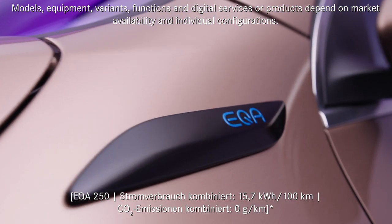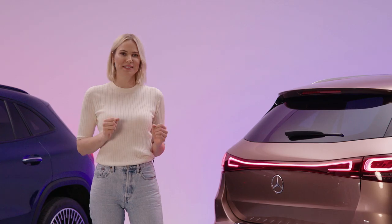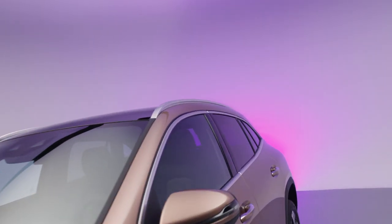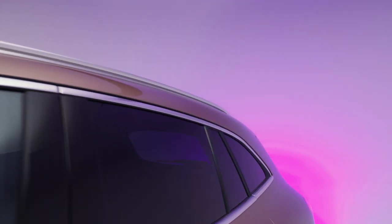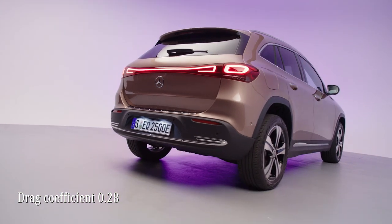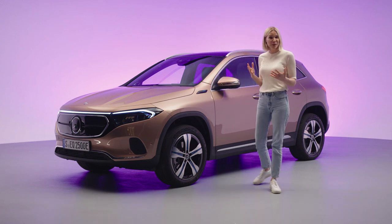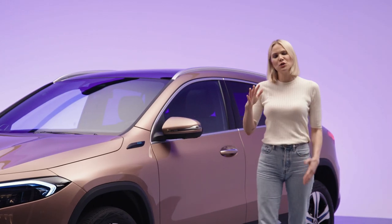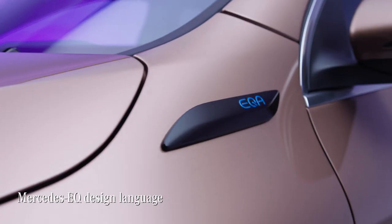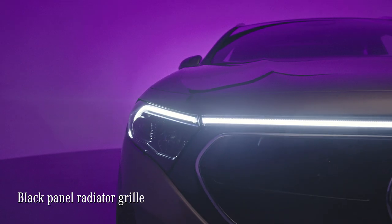The EQA proves just how good a compact SUV can look within the Mercedes EQ identity. Of all the EQ models, this is the first one to have used entirely digital aerodynamic development, resulting in a superbly low drag. The result is a truly beautiful car — one that speaks to me particularly. What I like so much about it is the cleanly designed body that makes it feel elegant and sturdy yet really powerful in its proportions.